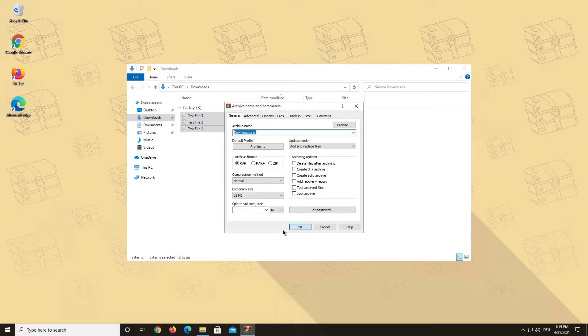You can now choose between different options. First of all, you can change the name of your archive right here.